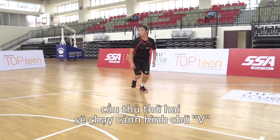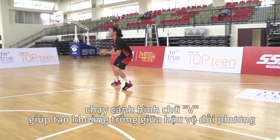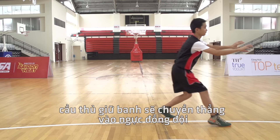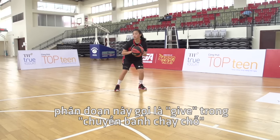The second player will execute a V-cut. This move, made in the shape of a V, allows the player to get open into space away from the imaginary defender. When they make their cut and become free, the ball carrier will make a chest pass and the receiver catches the ball squaring up to the basket in an athletic stance with feet pointing at the hoop. This part of the move is the give element.